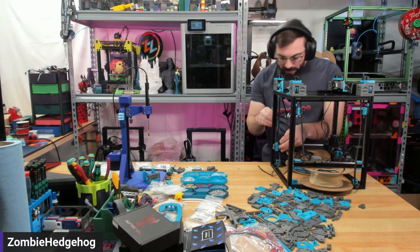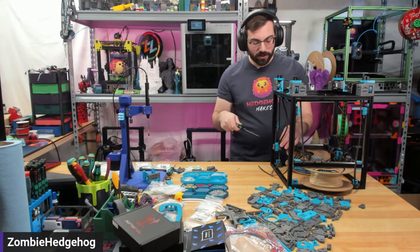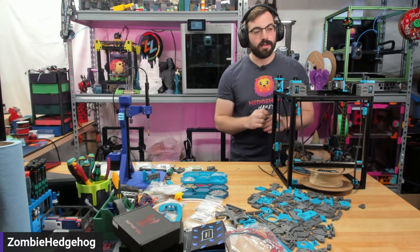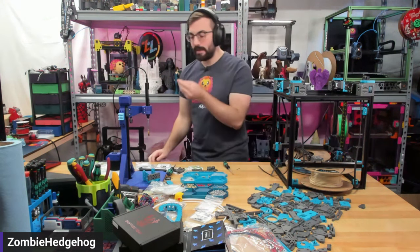I recommend joining the Doomcube Discord — that's where the officially unofficial help channel is for the Micron build. You'll probably want to reference that.